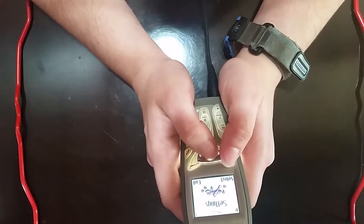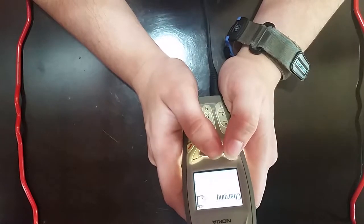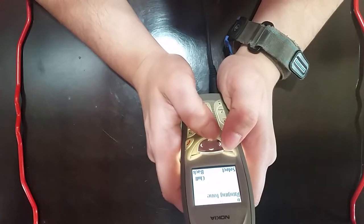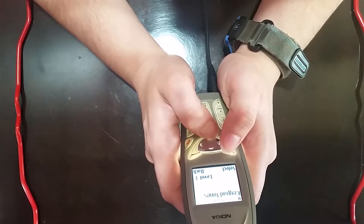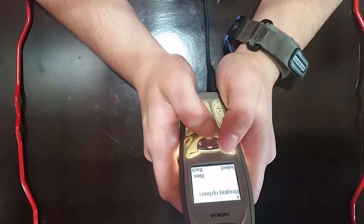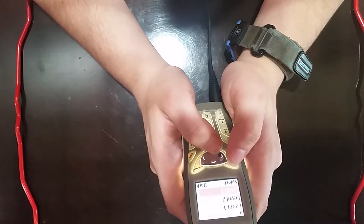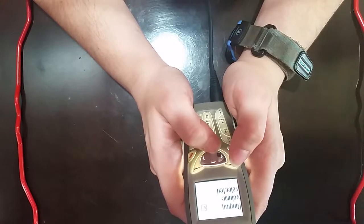Let's see if we can adjust a few settings here in profiles. Jimmy, Tracy, normal, and silent, and back to Tracy. Apparently these were the previous owners' names or something. Let's see if we can customize the profile. Ring options, ringing tone, ringing volume, and vibrating alert. Message alert tone, keypad tone, warning tones, alert for all calls, name of the profile. Let's adjust the volume because I'm afraid level five is probably going to be a little bit too loud. Let's go with level four — seems alright.